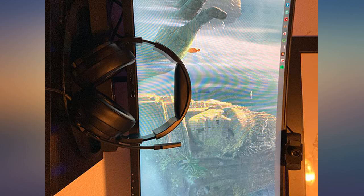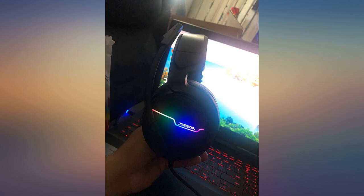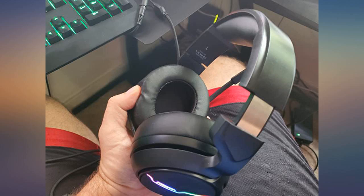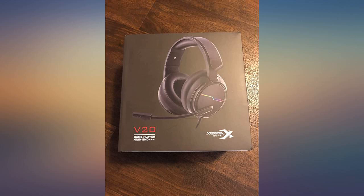It has good treble and bass but not in the 50Hz range. Overall this is a great quality over-the-year headset with lots of good functioning features. I'll update this review in about 6 months. This is an amazing headset for the price.